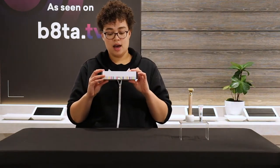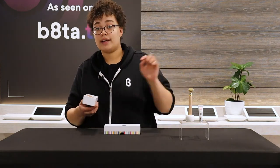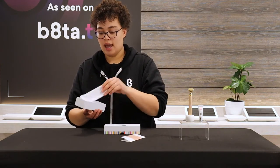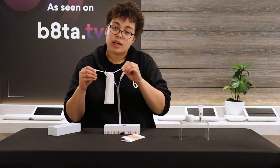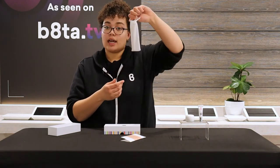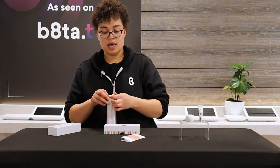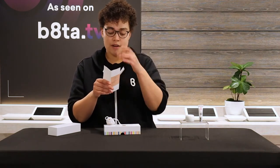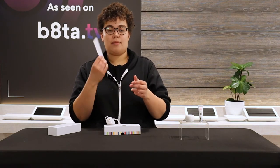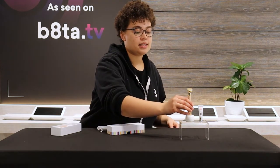Let's start with what's in the box. We have this little box here — it says Sculpt Lift Bar, 24 karat gold. When we open it up, you get the bar itself, and you're also going to get a little user manual and a little carrying case, which is really nice to keep it protected since it is 24 karat gold plated. The user manual is super simple — just a little pamphlet explaining the benefits, how to use it, and how to change the batteries.